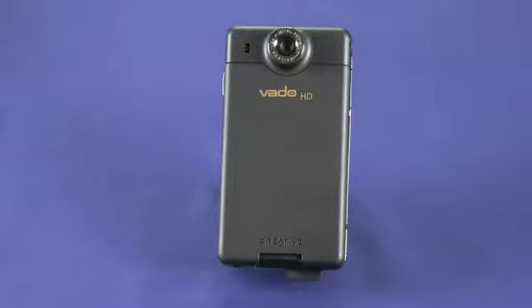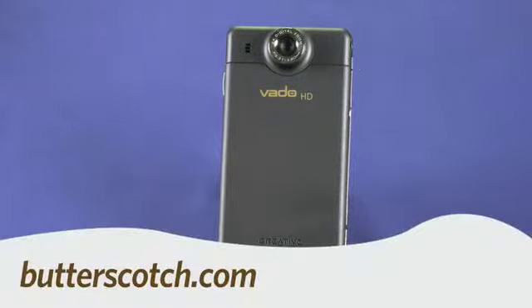So that's a quick look at the Creative Vado HD. You can get it for about $230. For Gadget TV, I'm Andrew Moore Crispin. For more sweet stuff, visit Butterscotch.com.